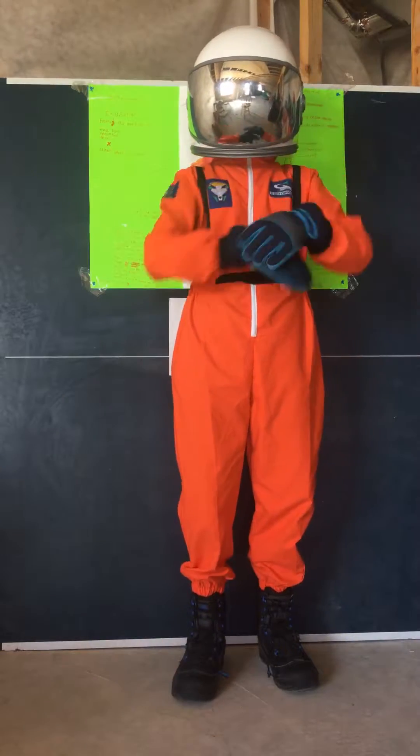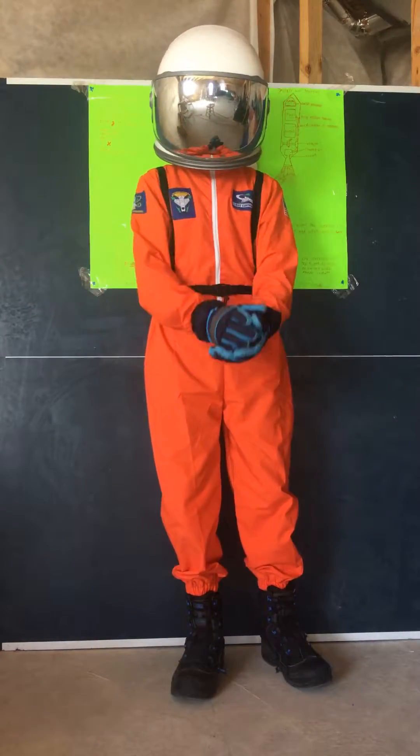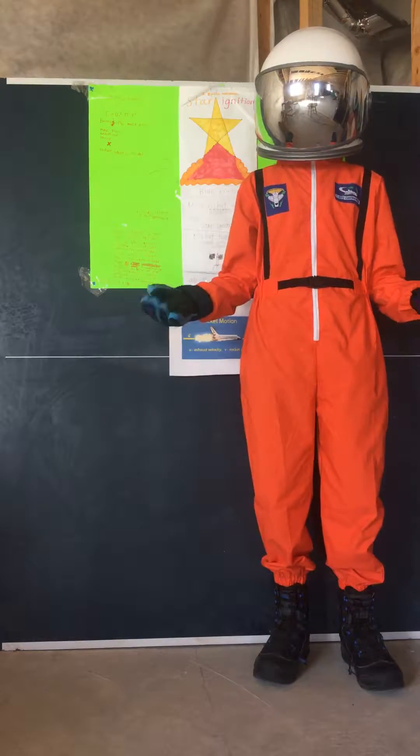Hi guys, welcome back to my channel. As you can see, I'm in the full Ashtonight outfit. And there's a star mission board. And today I just wanted to showcase the full on outfits.